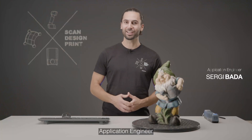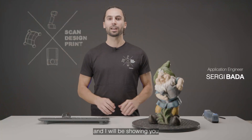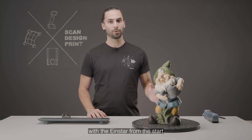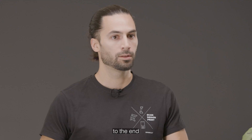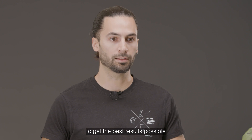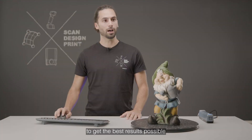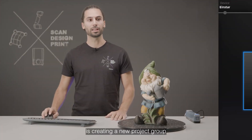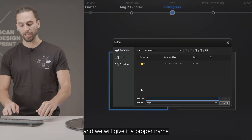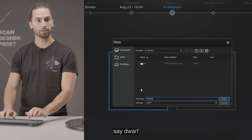Hi everyone, I'm Sergi, application engineer at Shining3D, and I will be showing you how to scan an object with the Einstar from start to end. To do so, we launch the software and make sure calibration is done to get the best results possible. First thing we are going to do is creating a new project group and give it a proper name — say, dwarf.